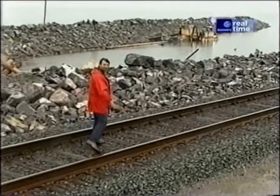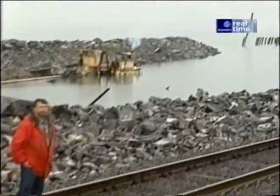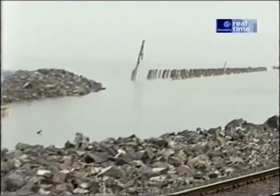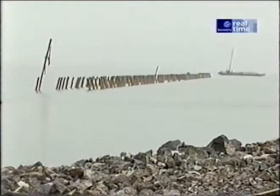Most of it is a causeway built up with gravel and stone. But where the water got deep, they built a wooden trestle out of Douglas fir and redwood from the west coast. And we're here today to look at that timber.